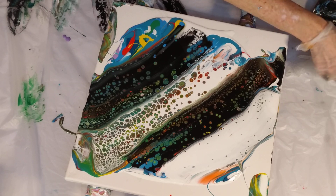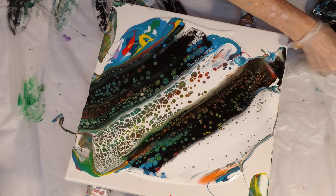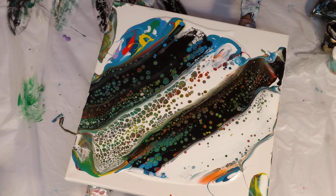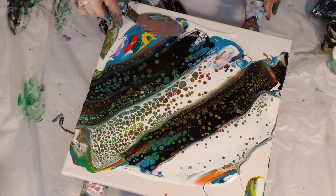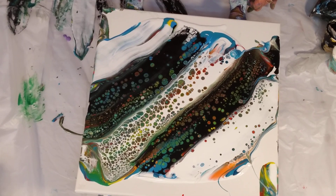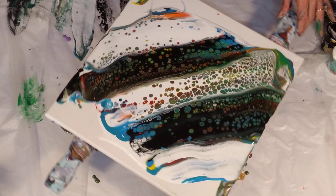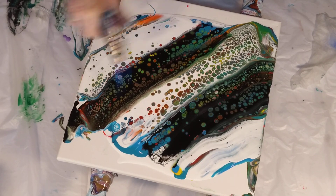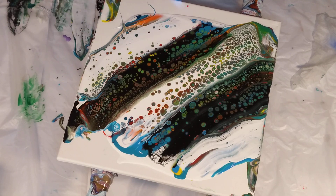Let's do another white one right here. We're getting a cool front here in Texas — it's going to be 98 degrees. Today it's over 100. It's pretty. It still amazes me that you can mix all those colors and swipe through them, and yet you see all the colors. It's crazy.